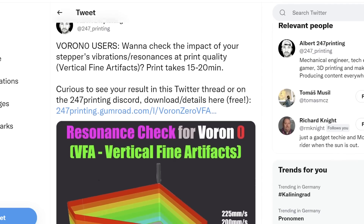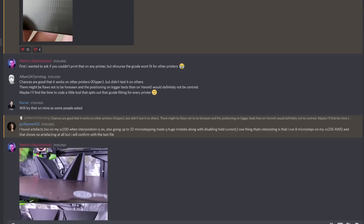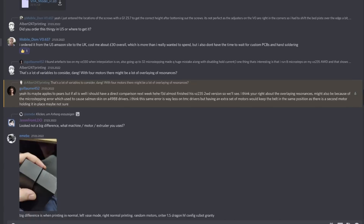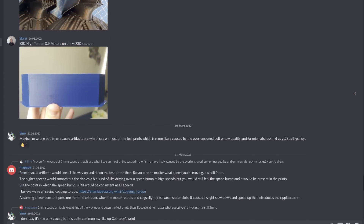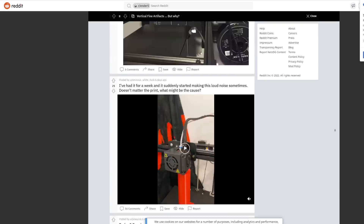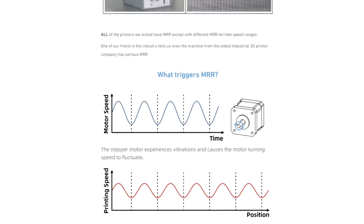After that, I made a shoutout on Twitter and on the 24x7 printing Discord in order to ask users of the LDO kit to show their results. And there is a lot of interest and awareness for this topic — not only Voron Zero users presented their results as well as suggestions for solutions. A big thank you to everyone who participated. The results were very interesting. I was very tempted to go deeper into that topic, did my research, and realized that rabbit hole is very deep and can't be covered accordingly in a short chapter of a Voron kit comparison video.